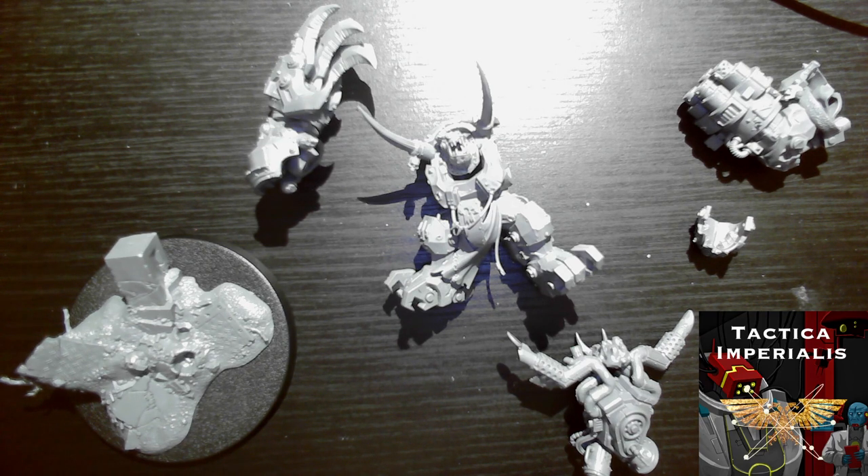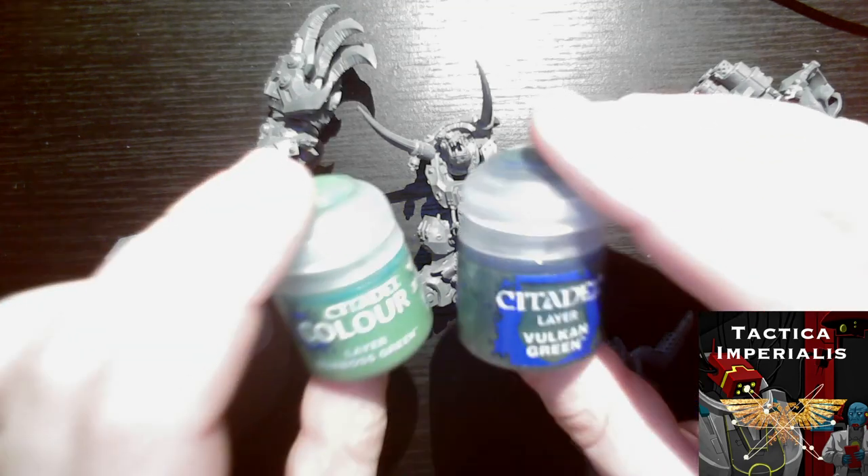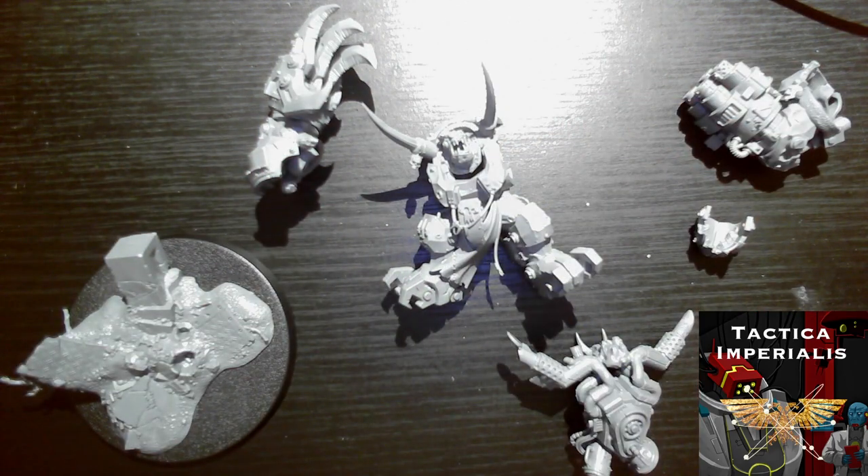I will be starting Ghazghkull's skin today and I am going to start that from Caliban Green. As much as Ghazghkull is a different breed of orc and he is now a super orc, I feel like I want to still tie it in with the rest of my orc army. I would normally go up to what used to be called Narlok Green — I think it's called Elysian Green now. But I've bought very recently Vulcan Green and Warboss Green, so I'm willing to add a few more layers or even go in a different tonal direction.